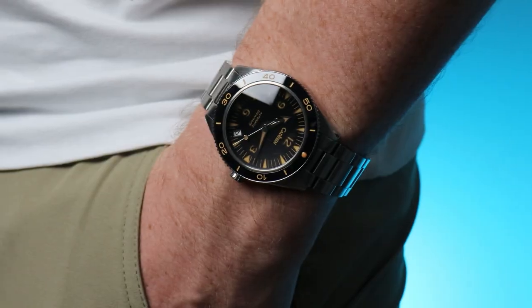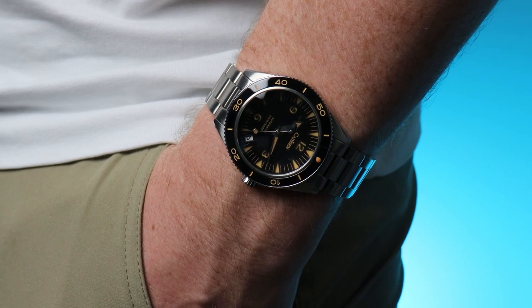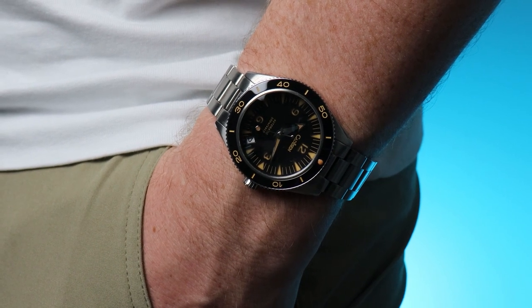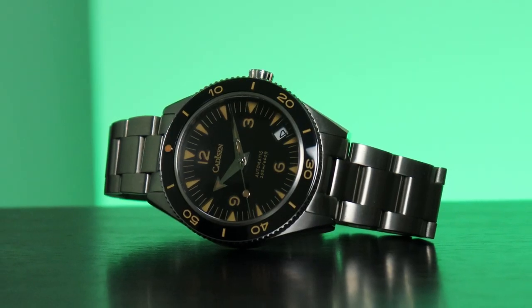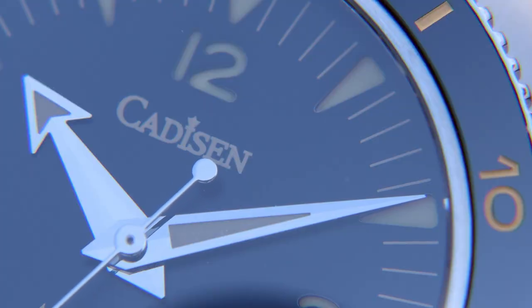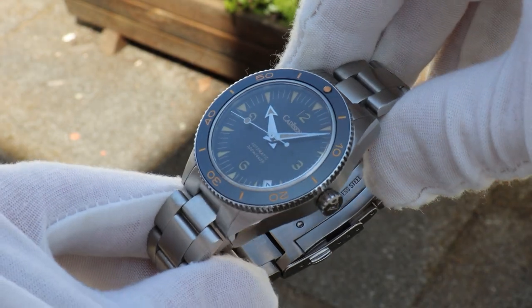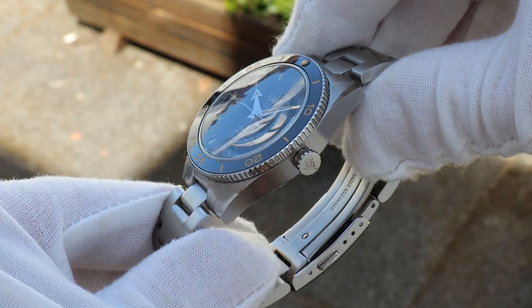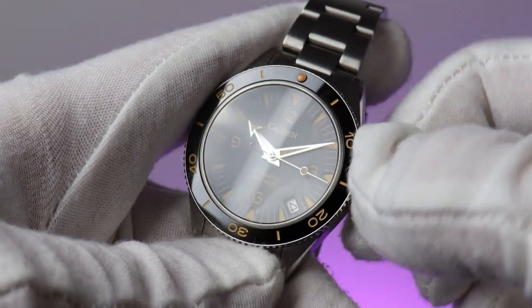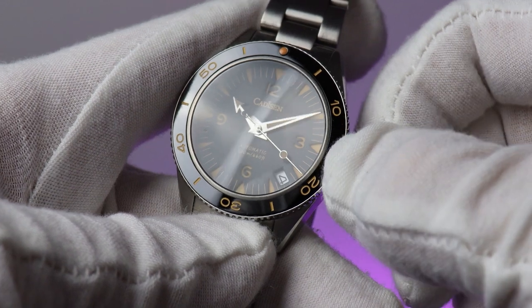Generally speaking, the homage won't match the original specs — there will always be some compromises, especially in the movement department. So here, instead of the METAS-certified Omega Master Coaxial Calibre 8912, we have the Seiko NH35. Of course we do, but that's fine. It's a perfectly acceptable entry-level movement, and at this price it's ideal. It hacks, it hand-winds, and this one is running at a pretty amazing plus one second per day, which is, ironically, within chronometer tolerances.